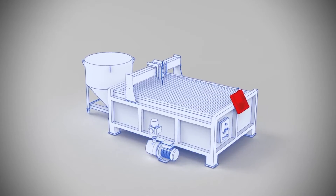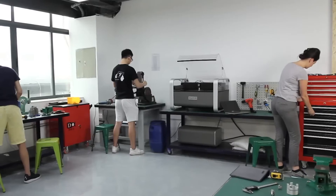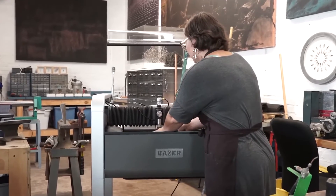For the same price of a traditional water jet cutter, which can only do one job at a time, you can set up multiple Wazer machines to be working simultaneously, greatly increasing your productivity and efficiency.